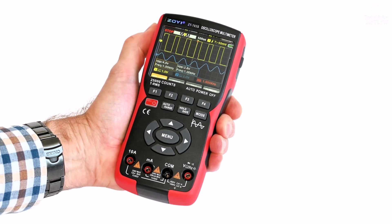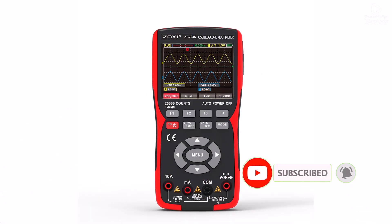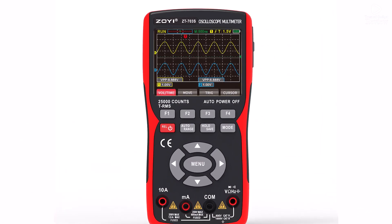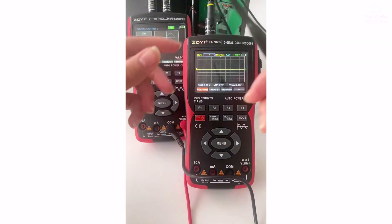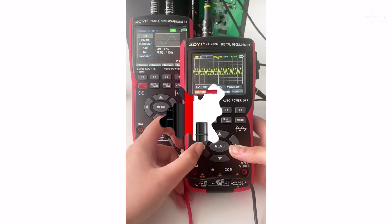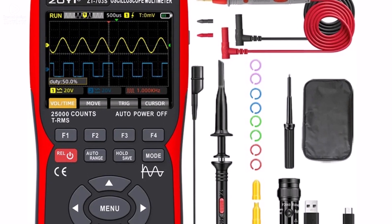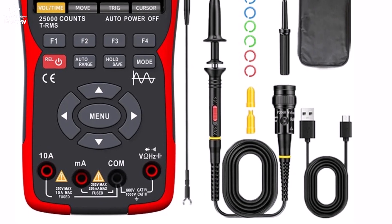The dual-channel design allows users to compare signals effortlessly, while the built-in digital multimeter provides precise voltage, current, and resistance measurements. Plus, the removable battery ensures convenience for on-the-go use. Whether you're a professional technician or an electronics hobbyist, the ZT-703S is a versatile, reliable, and user-friendly tool that makes diagnosing and analyzing circuits easier than ever.